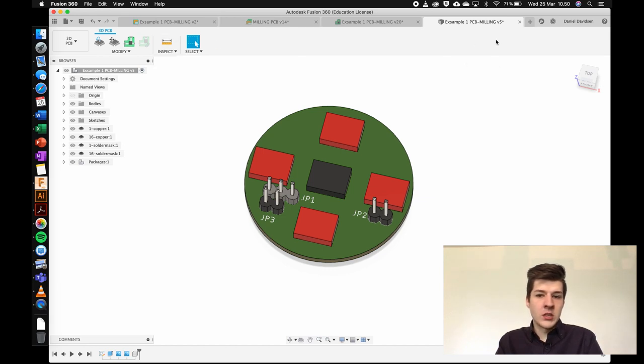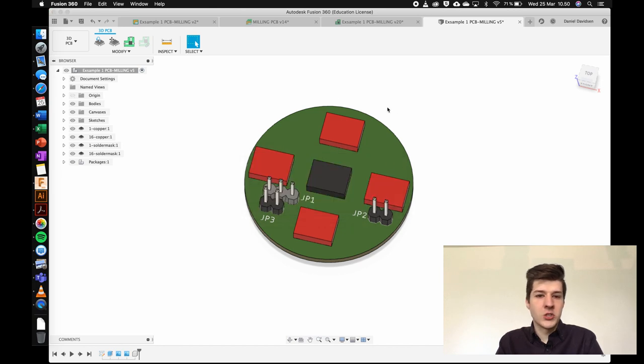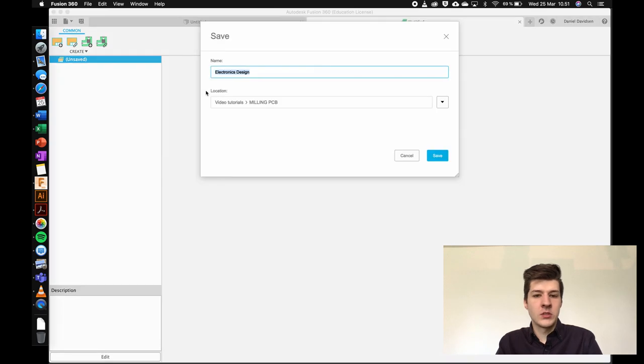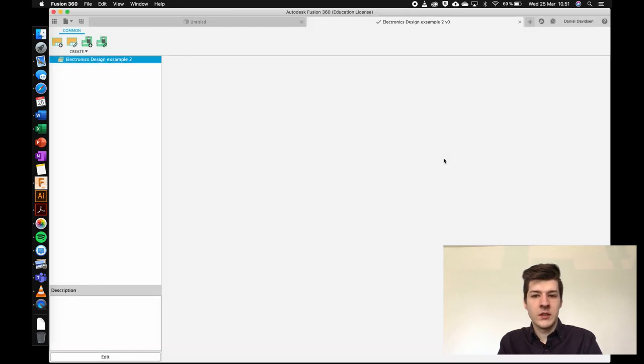We're going to start with the schematic, so first I'm going to close out of everything and make a new example from scratch. To make a new electrical design, go up to File and select New Electrical Design. This gives a pop-up containing both the schematic design and PCB design, plus a link into the mechanical CAD environment. I'll save this as 'electrical design example' at the current location.